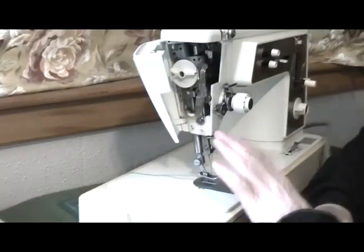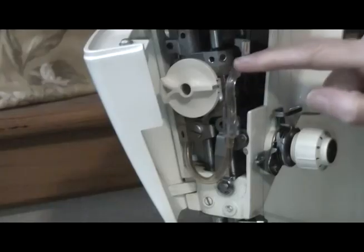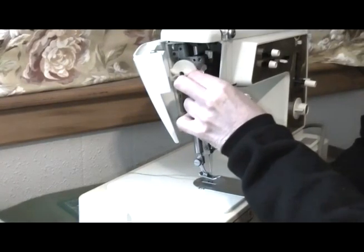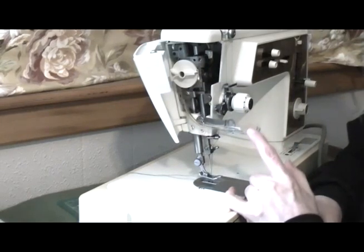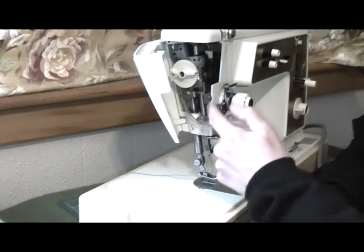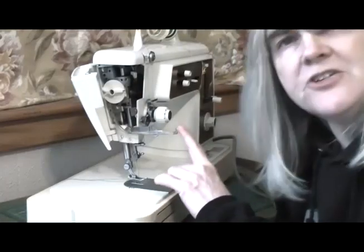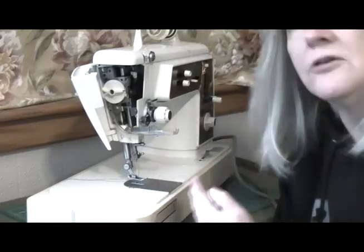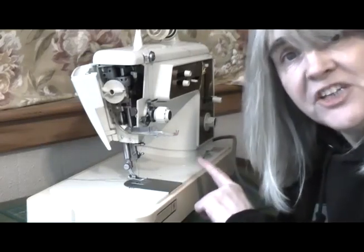The automatic needle threader on this particular model — the Touch and Sew 640 — is actually this here. It looks like a piece of plastic tubing, and what it does is it literally just pulls out and drops down. You'll find that other Touch and Sews that have automatic needle threaders will have just a metal lever which works in the same way — it just pulls out and comes down. But this one is really special because, unlike other automatic needle threaders on other sewing machines, to use this one you have to turn the machine on.